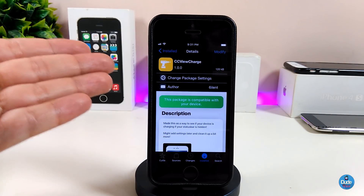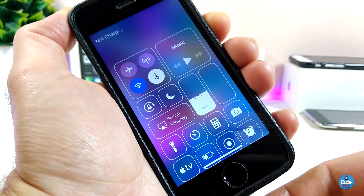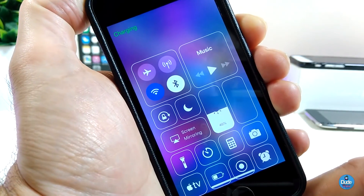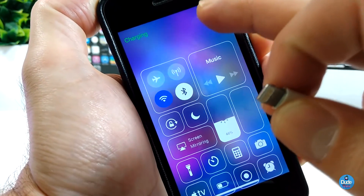The next tweak I'll talk about is CC View Charge. What this tweak provides is: once you plug your device into a charger and open your Control Center, you'll see the charging status. It will notify you when you open Control Center. Let me demonstrate — if I launch my Control Center and plug my device in to charge, you'll see it says 'Your device is charging.'